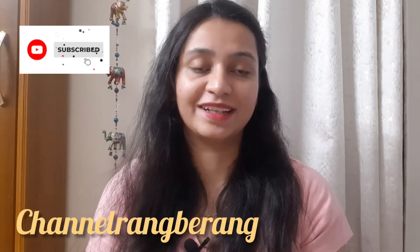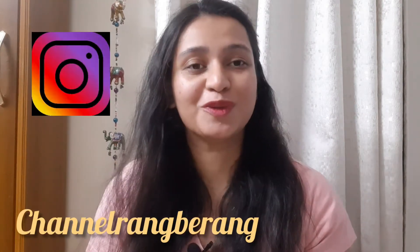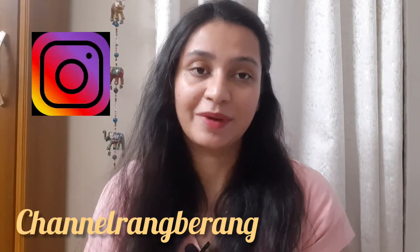Hi everyone, welcome back to my channel. Today I am going to show you a great product.